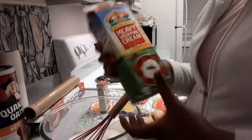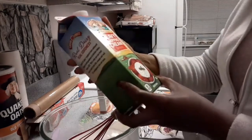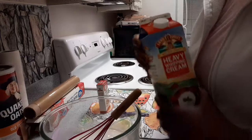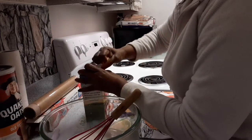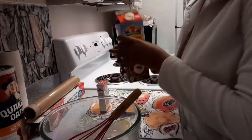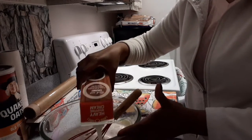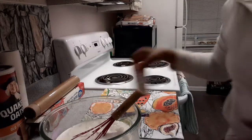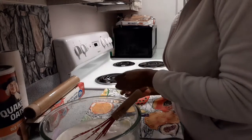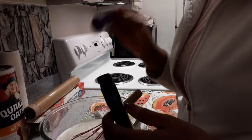Okay guys, I've mixed this already, so I'm going to add the whipping cream. This whipping cream is 946 ml, which is equivalent to four cups. Now I'm going to add two teaspoons of vanilla extract.